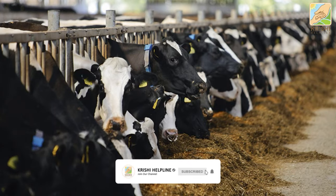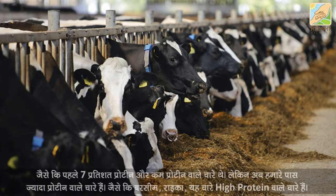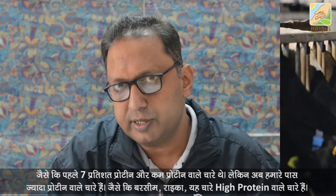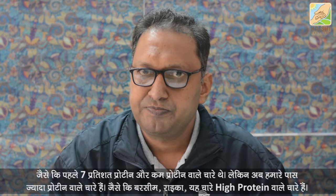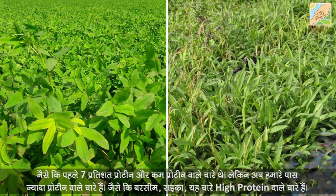Hello everyone, my name is Saranusa Srikal. We have started the season with 7% protein and cut protein. We have more protein — we have our brisim and raiqa. These are high protein feeds.